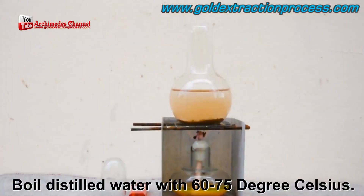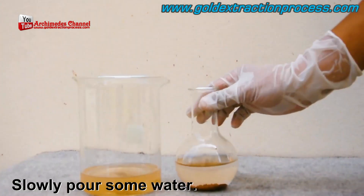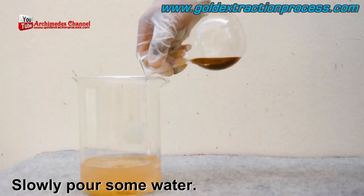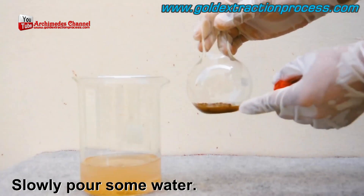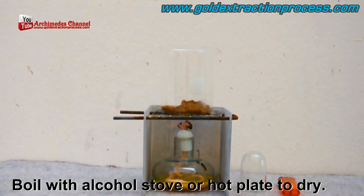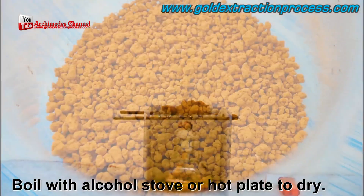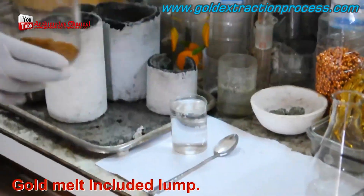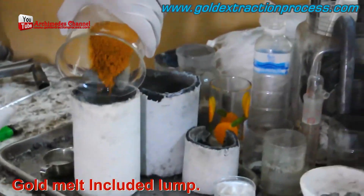Carefully pour out that water — the excess liquid — making sure not to pour out any of the dregs at the bottom. You can rinse them again with a little distilled water poured on top, allow it to settle, pour away any excess, then pour in some more and boil it at 60 to 70 degrees Celsius before slowly pouring it out one more time. Keep that dust — the dregs — in the bottom of the beaker.